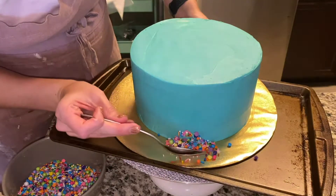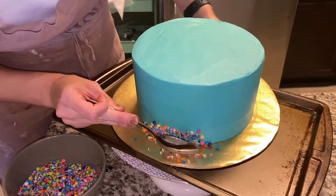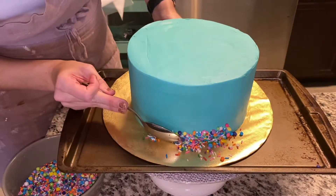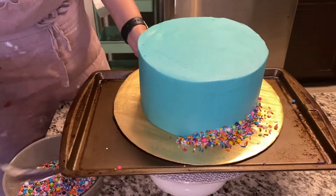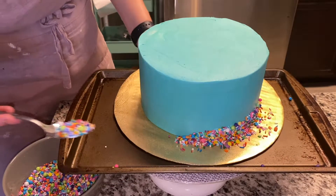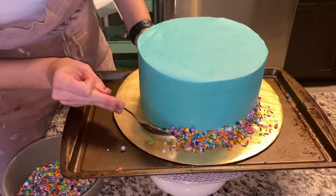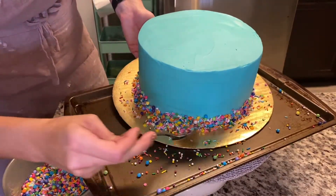Now for the sprinkles — I always like to do it with a spoon, which gives you a little bit more control rather than using your hand, and it's a little cleaner and safer too. Moving it around — having the cookie sheet underneath, as you can see, is really helpful. It allows any excess sprinkles to end up there rather than on your floor or countertop, which can definitely be a pain to clean up.